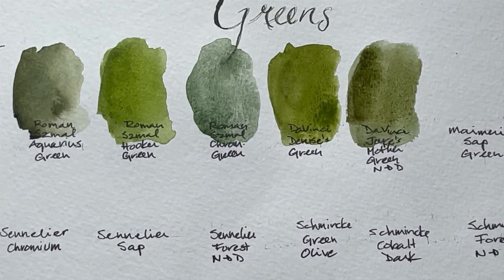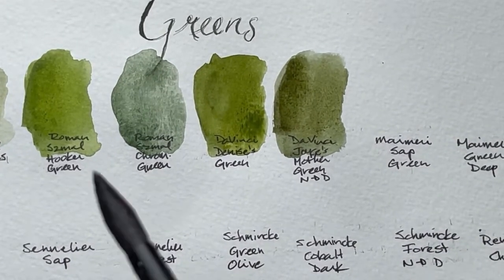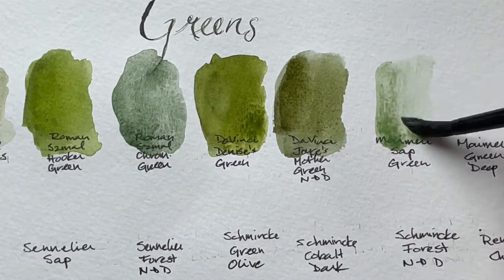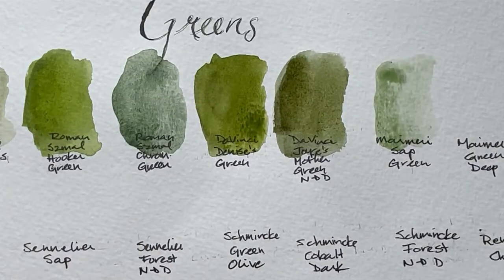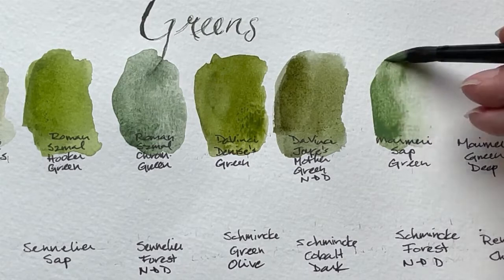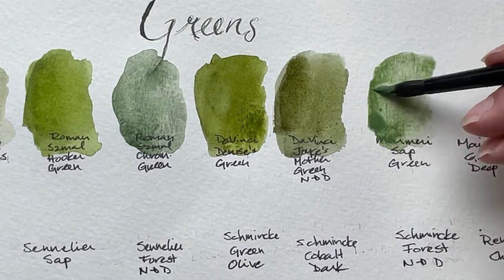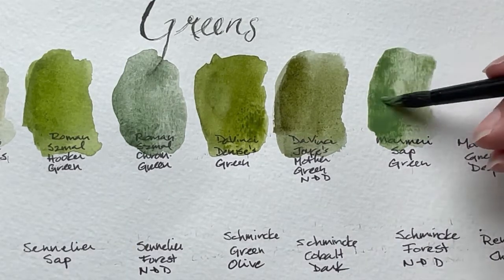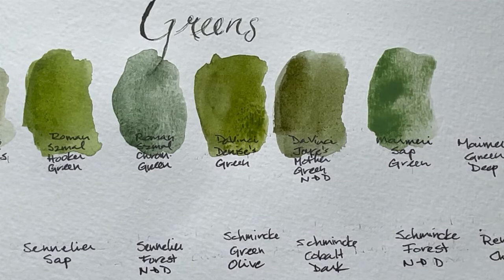And then we have Maimeri. These are from Italy. The first one is the sap green. You'll see down here the earth greens, or terre vert, or the chromium greens. And then cobalt green, and then cobalt green deep. I have on my website all the color swatches from various brands that I have, so you'd see the greens — and other greens — there.